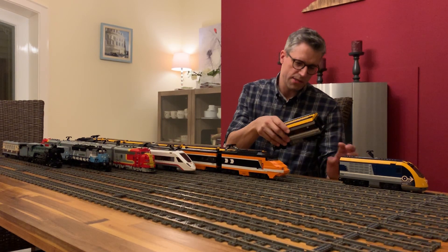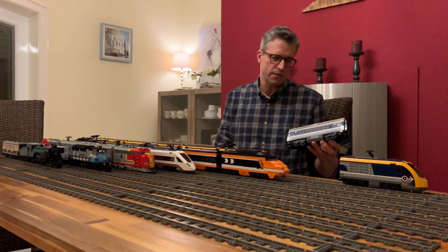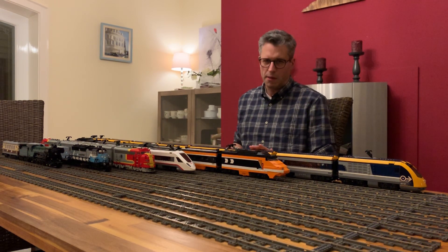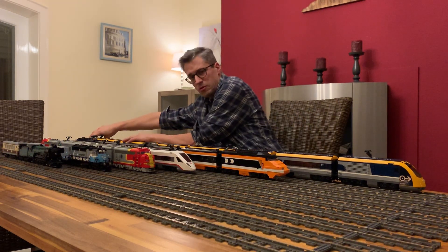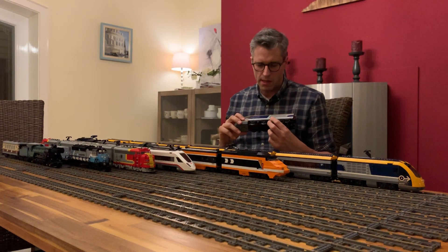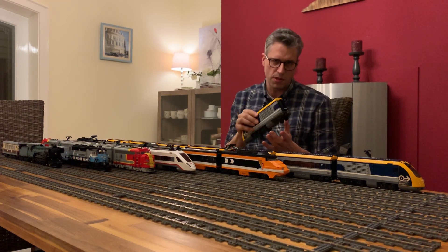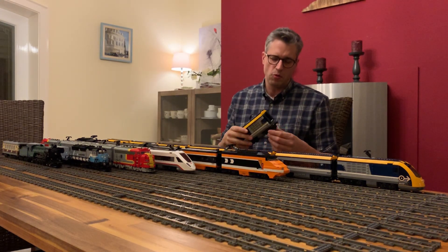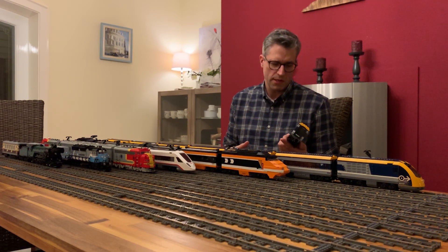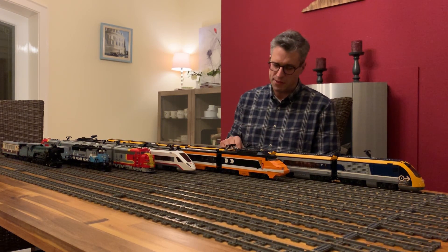What's also special about the train is that the cars are a bit longer than you're probably used to — they are two studs longer on each end, so four studs longer in total. That makes the train look more realistic on the layout. We also have a second motor at the other end, and for that you need to flip the motor so both engines go in the same direction. LEGO thought about that, and changing it is pretty straightforward and not really complicated.